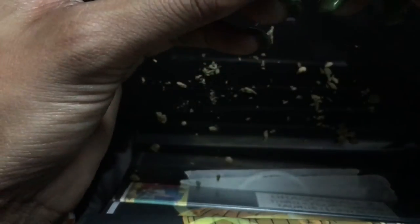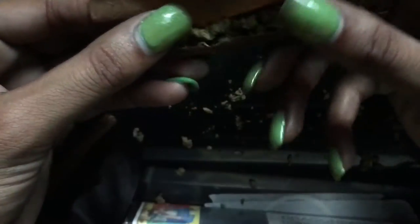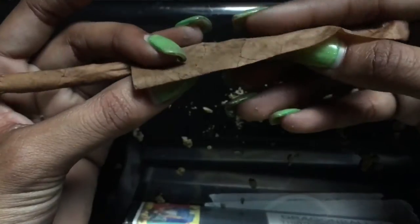So I'm just going to add the rest of this greenery inside of this wrap and twist it up. It's so nerve-wracking doing this — I can't even see it, my hands are shaking. Stop shaking, hands! And then I'll roll it from this side and work it way down.